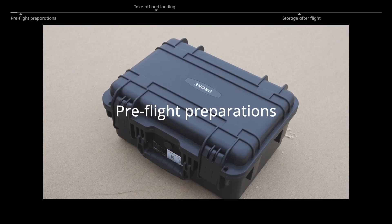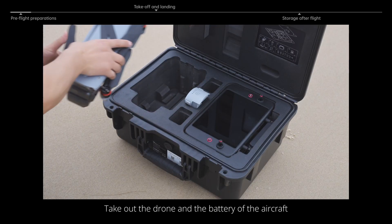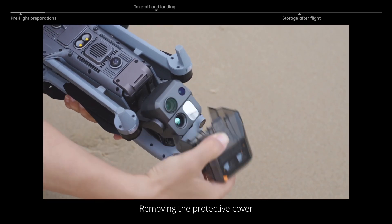First Flight Pre-Flight Preparations. First, open the product case. Take out the drone and the battery of the aircraft. Gently press the buckle of the gimbal cover, removing the protective cover.